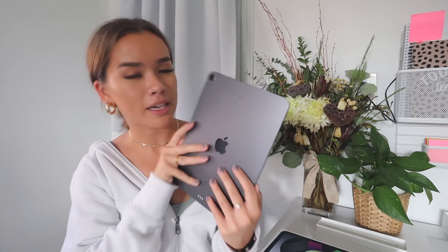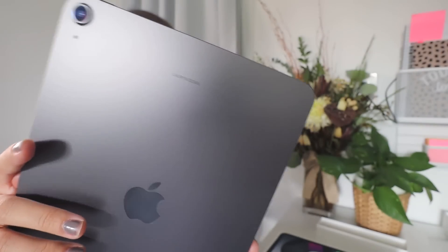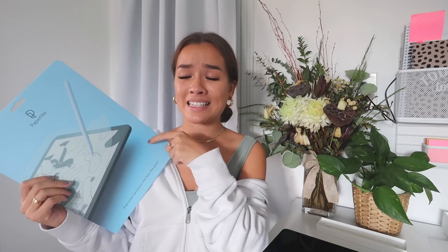I also forgot to tell you that I got the iPad engraved too — it just has my name on the back, very prettily, and it was also free to engrave. Since this video is sponsored by Paperlike, I want to talk about them quickly. It's basically a screen protector that feels like paper when you write on it.